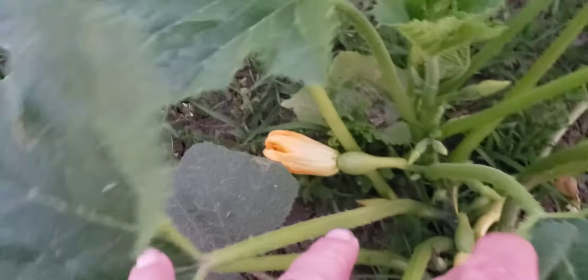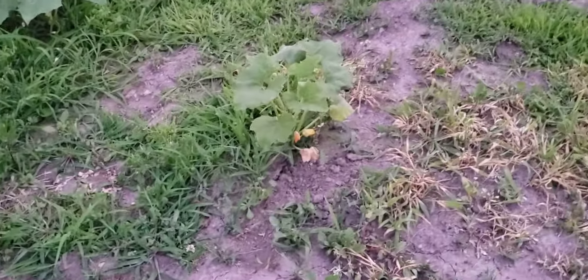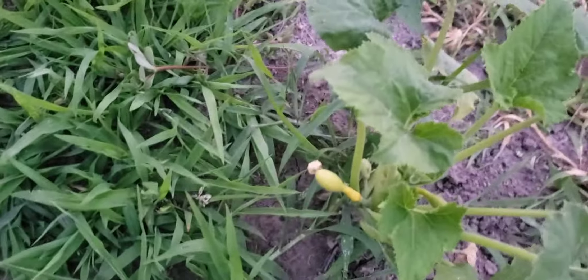You got about a week yet. You can see more squash coming on there, and there's a little one over here — he's blooming and got him a little baby squash there. These are my cucumber plants, they'll vine up this cage too.